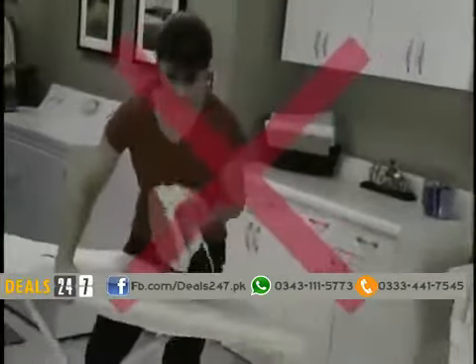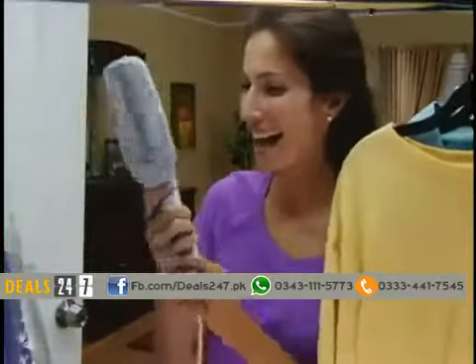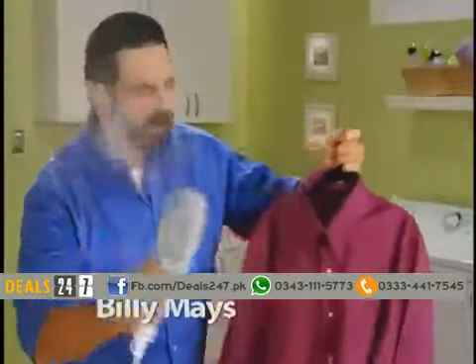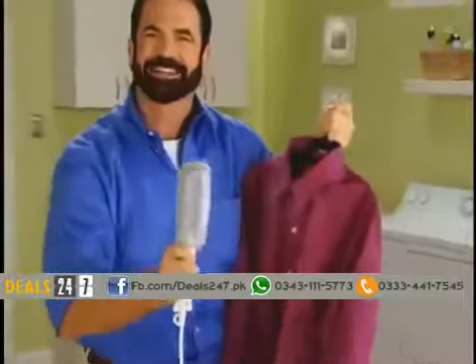Tired of wrestling with ironing boards and irons? What if you could put the power of your dry cleaner right in the palm of your hand? Hi, Billy Mays here for the Steam Buddy — the fastest, easiest, and safest way to remove wrinkles from all your clothing, guaranteed.